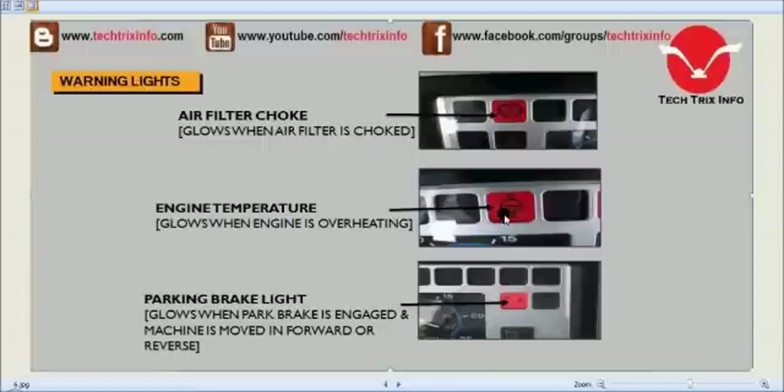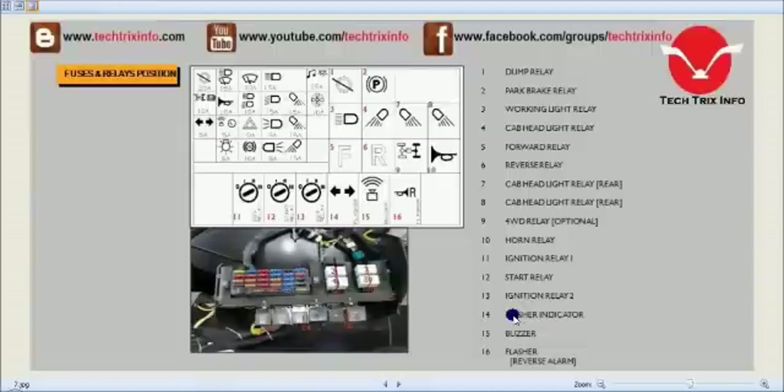The engine temperature indicator glows when the engine is in an overheating stage. Switch off the engine, allow it to cool, and check the radiator and other peripherals to make sure nothing has gone wrong. The parking brake light glows when the parking brake is engaged and the machine is moving forward or reverse with the parking brake on.